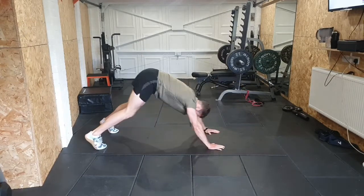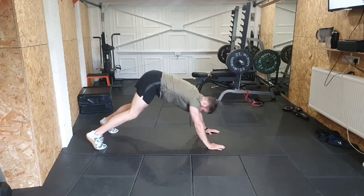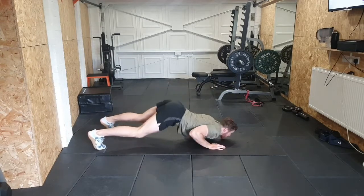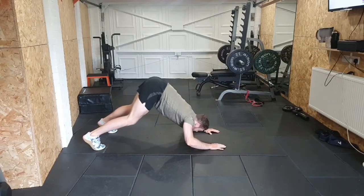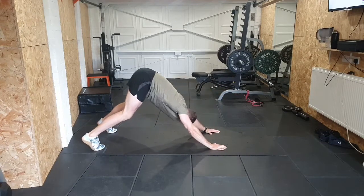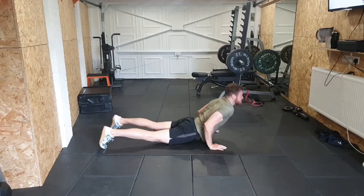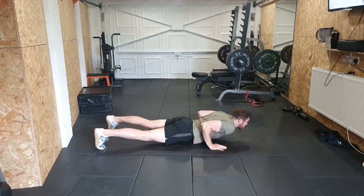Eight reps of the half hindu, pike press-up, or downward dog: one, two, three, four, five, six, seven, eight.